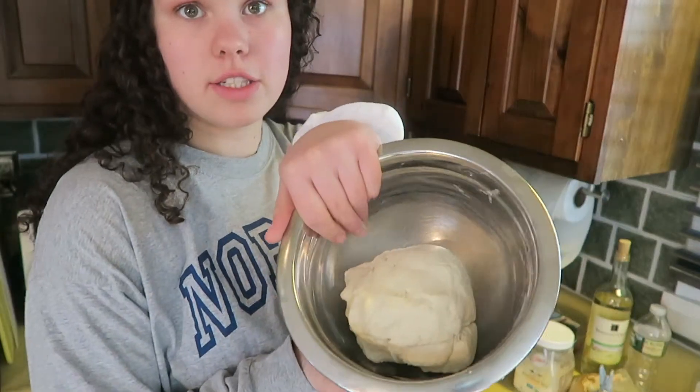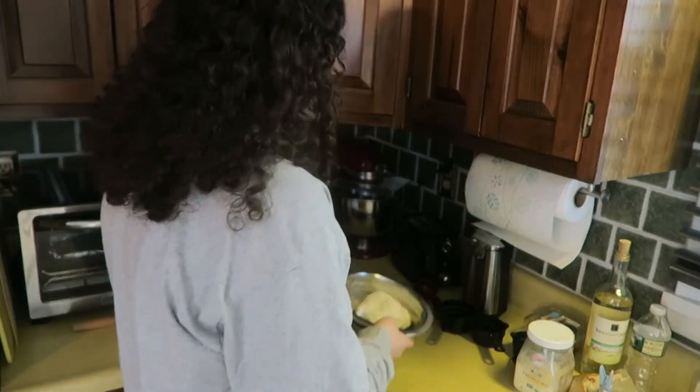Okay guys, so I changed my clothes — I was hot and uncomfortable. Also my camera died so I had to wait a while. But here's the dough. I don't know if it's right but I think it is. Now we have to make the filling.